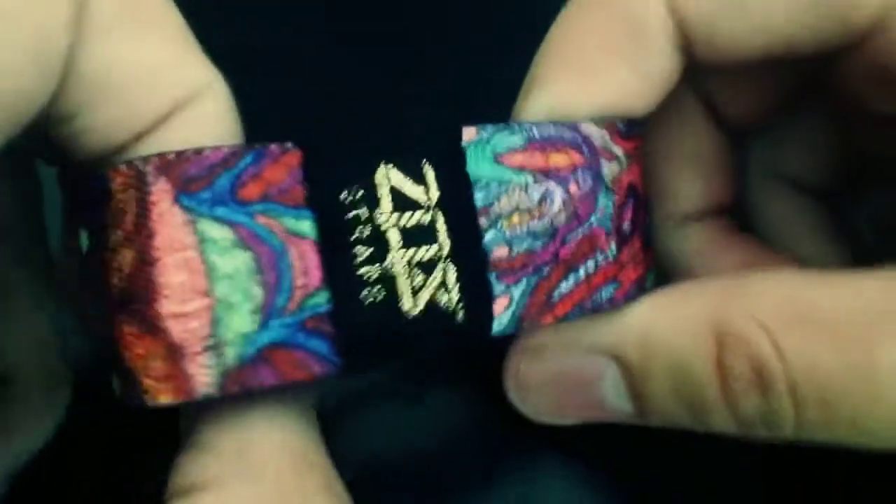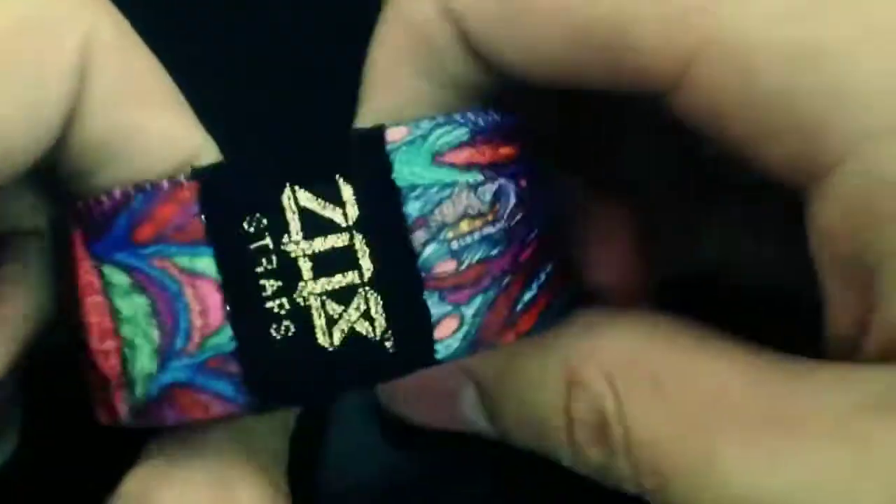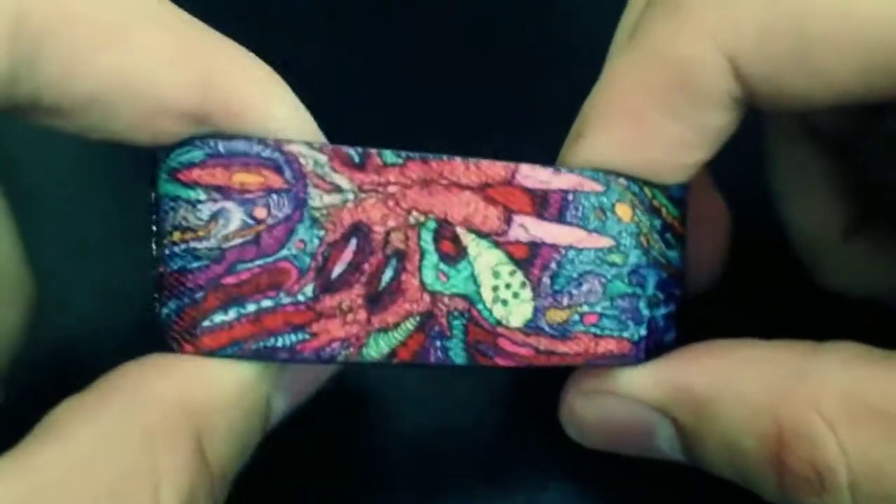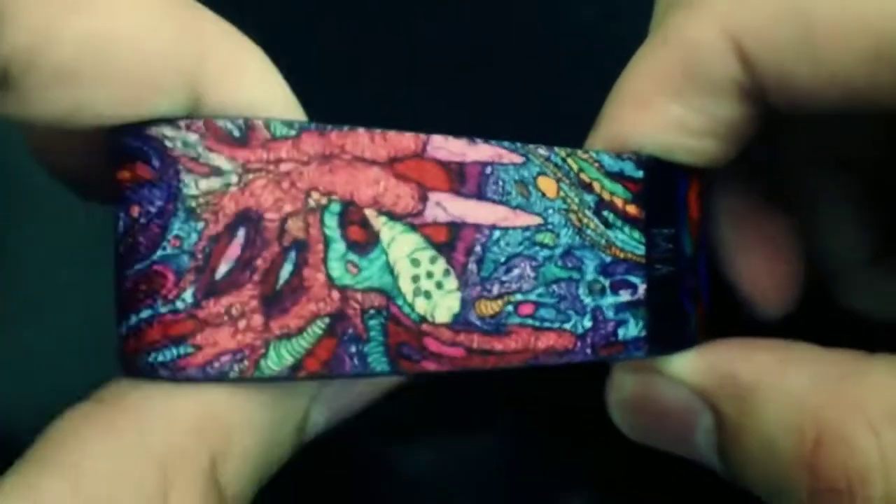Hey, what's up everybody? It's Brandon here, just giving you a quick video preview of our foreign animal strap done by Maxfield Bala. This one is probably my favorite out of the set that our Felixes. This one is super awesome. This is actually a drawing of a soda can and milk carton that he turned into like a zombie form.